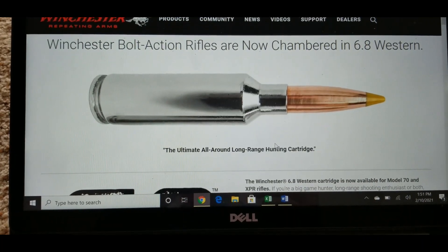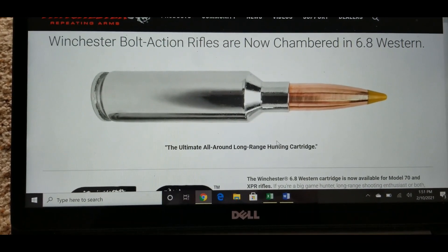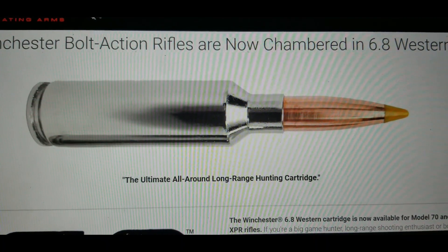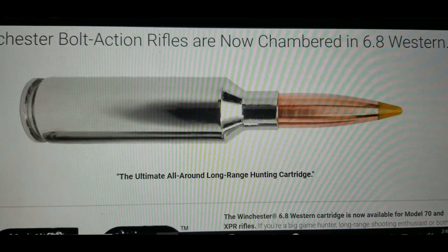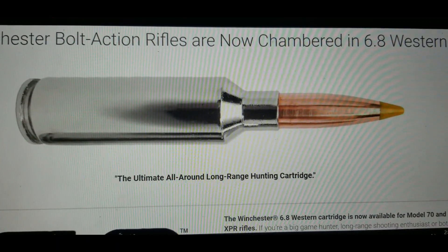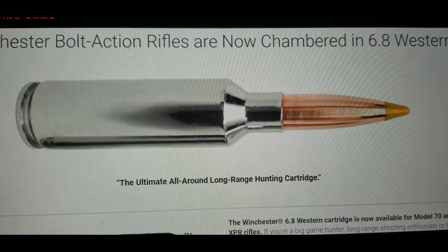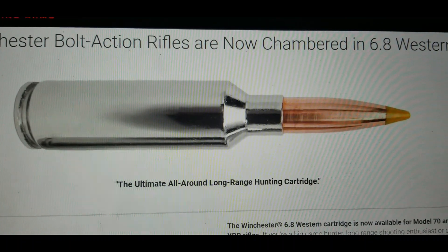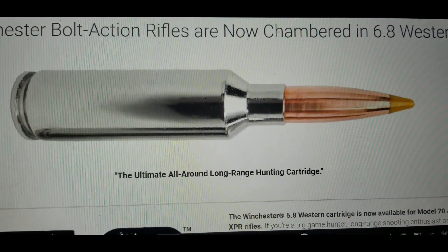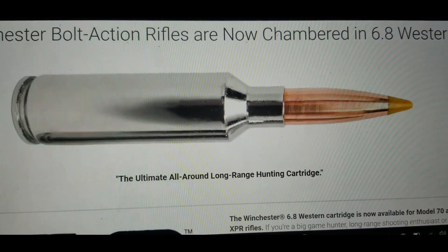The 270 Weatherby is actually a little bit faster, but the 6.8 Western is able to shoot those bigger and longer bullets, so it is going to be a much better long-distance gun. Another advantage the 6.8 Western has is that it's a short magnum — that casing is basically the same length as a 308 casing, making it an ideal hiking gun. The 270 Weatherby has a standard action length, so it's going to have a longer barrel and be an overall longer, heavier gun.